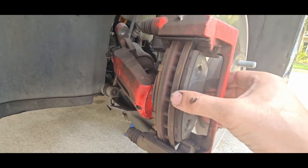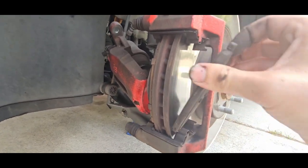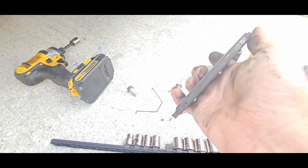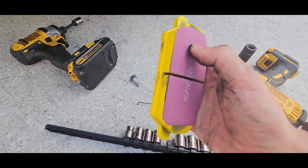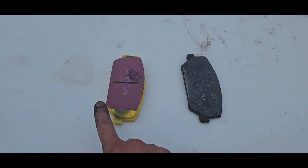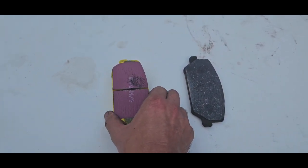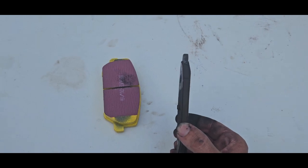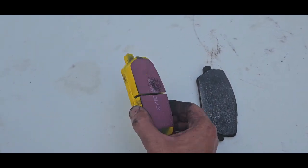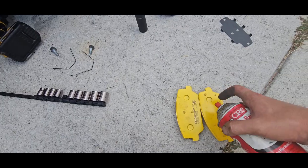Next we're going to be actually removing the pads themselves. You can see these ones are very worn down — there's almost no meat left, especially compared to the new set right here. Here's a quick side by side: the new one has a whole lot of pad material where this old one has basically nothing left, so it's definitely going to give us a lot more life.